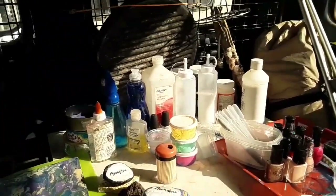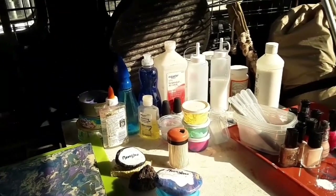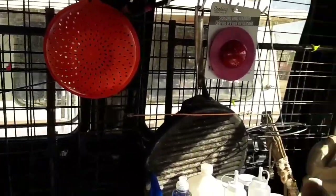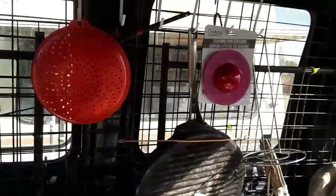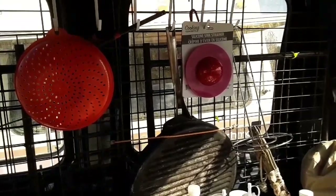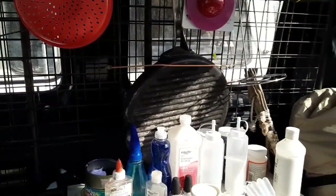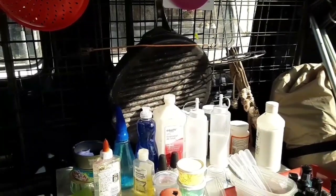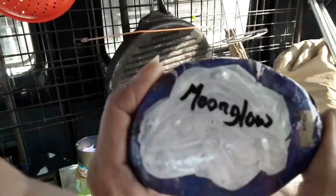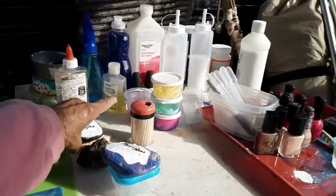Here is some of my equipment that I'm using for my artwork. That colander is not for food, and that is not for food either — that's actually to paint some of my canvases with. Not the skillet — this used to be my kitchen area before we got the trailer. But here, I put my name on it and I put gloss over it so that it would stay, just like this one here.